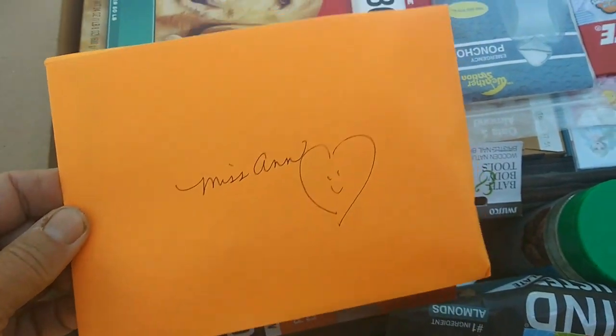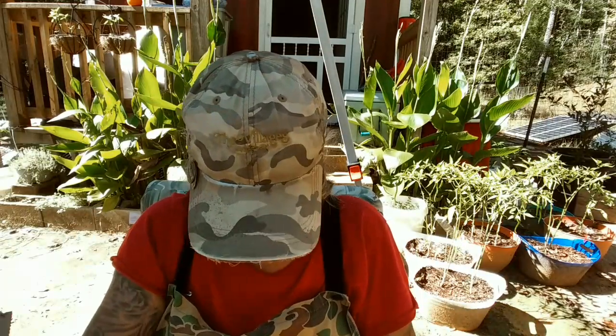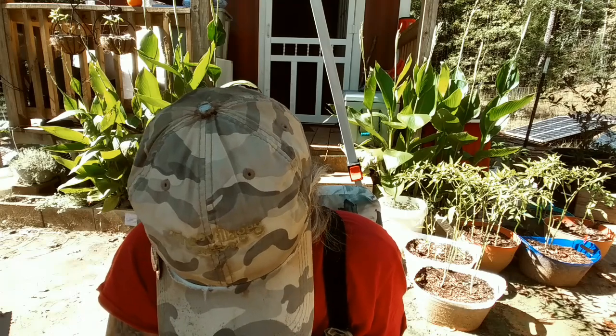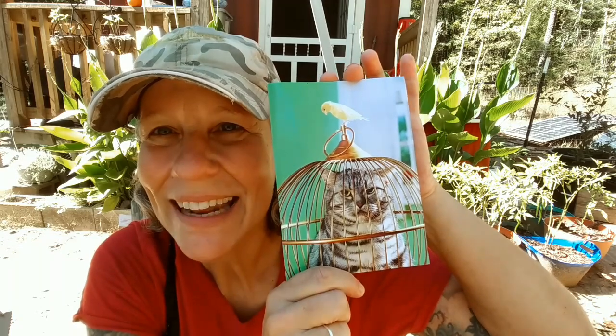Let me just put this back on the tripod and open things up. First, the card — to Miss Anne. I love getting cards, you guys know how much I love getting cards. Look at this — this little cat in a cage, don't ask! 'Thanks for just being you, Carrie B. PS: this is an eyeglass repair kit.' I knew it right away, and I love these things. I had one at one point, I just don't know where it's at.